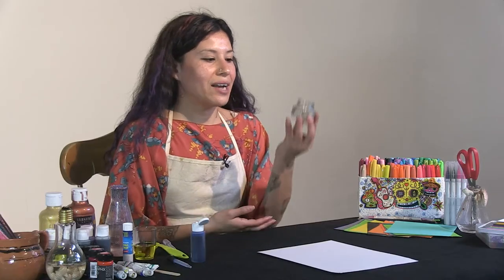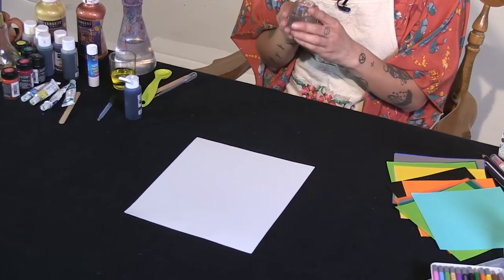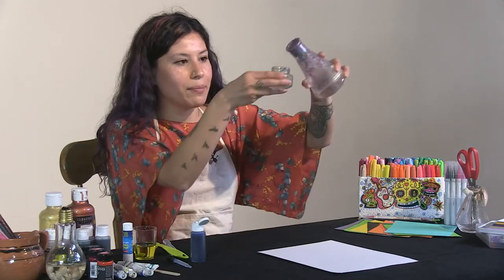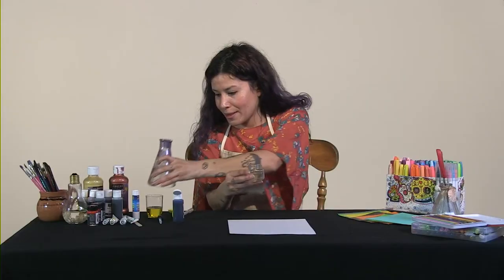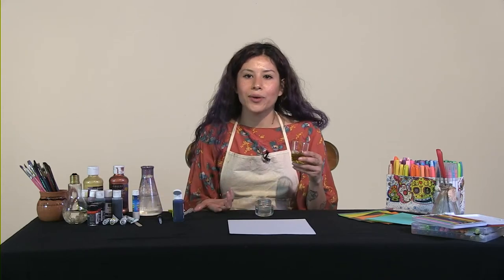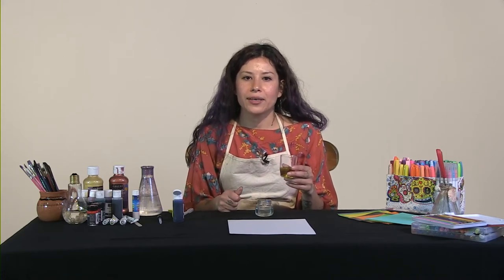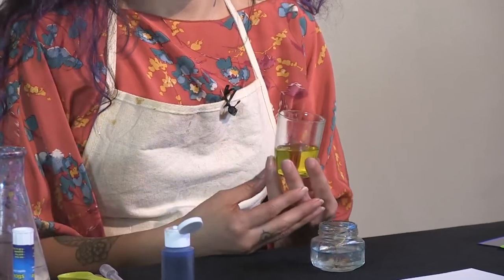Grab a container — it could be any small container. You're just going to use this container to mix water and the oil and the watercolor. Grab some water and fill it up halfway. Then grab oil; you could use any oil you have at home. It could be vegetable oil, it could be olive oil.